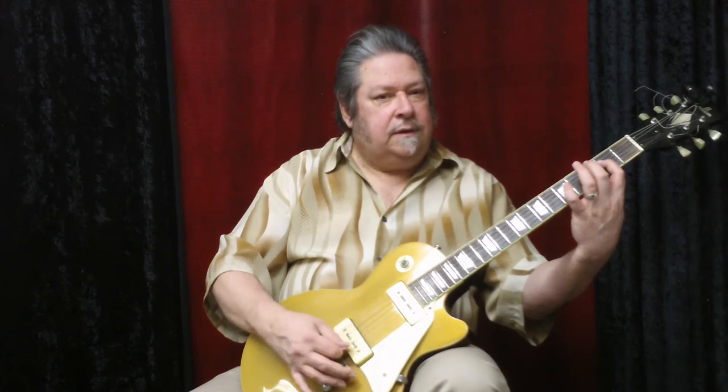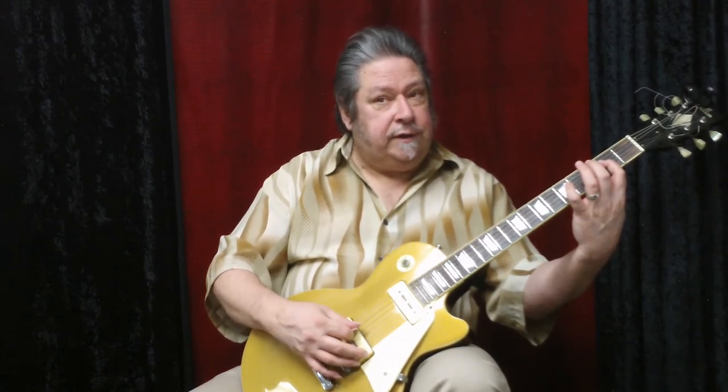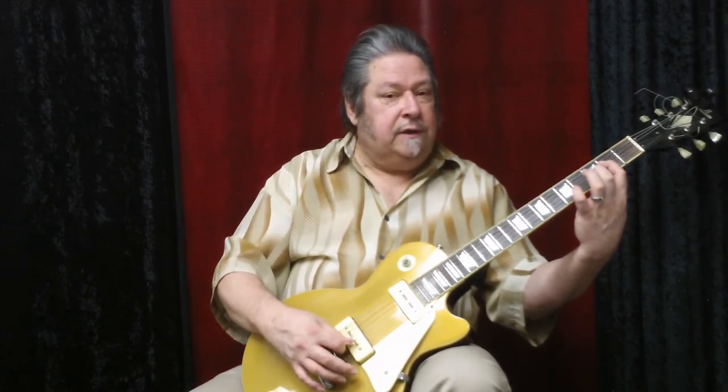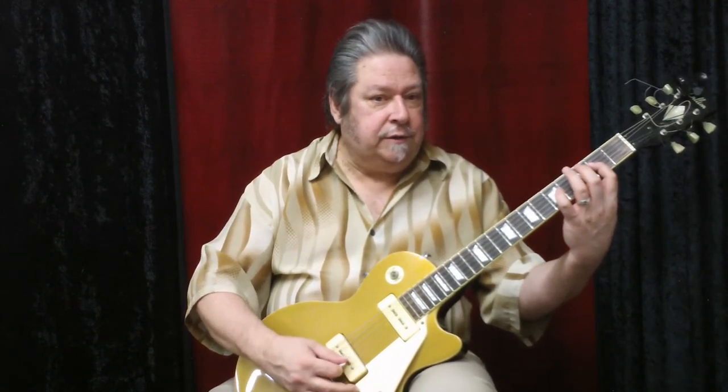Another thing you might try is a rest stroke — kind of a light rest stroke, because it's so fast. I'm playing the pair of strings, like the fifth and fourth strings, and my pick comes to rest on the third string, near the bridge. So you're kind of rolling over the strings.